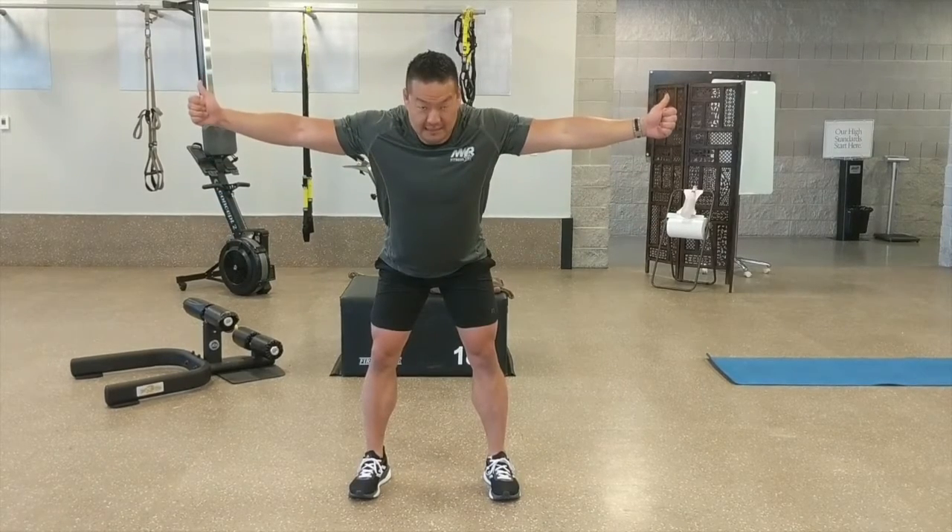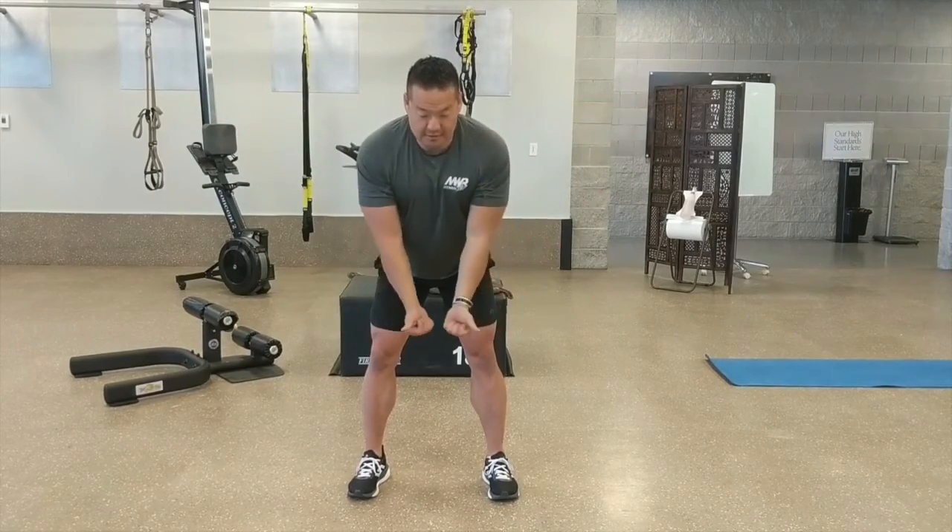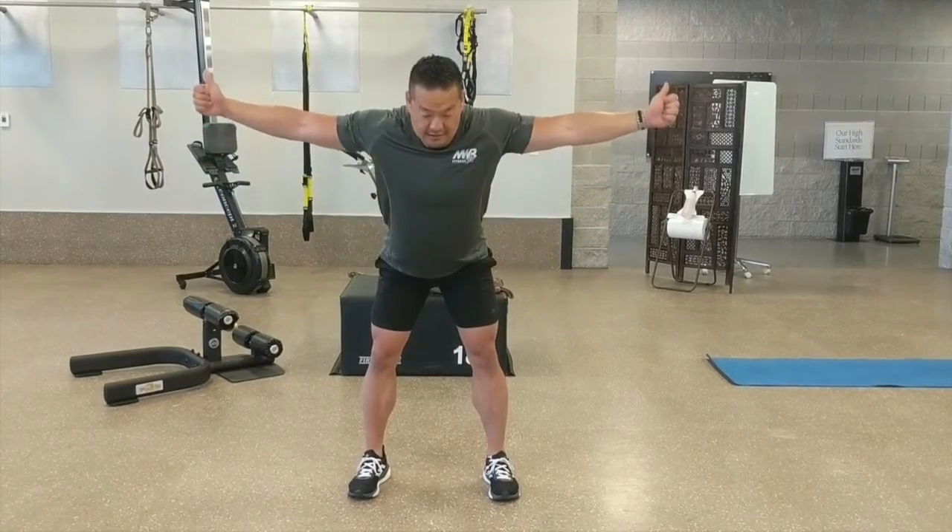This doesn't have to be done just in PT class — you can do this at home. Get that mobility going, get those muscles engaged, just like that.